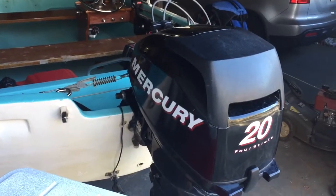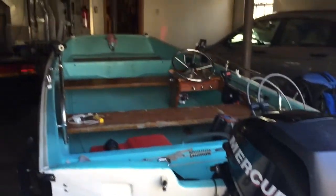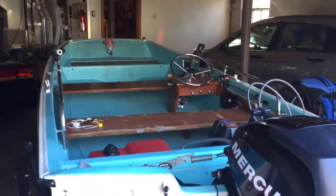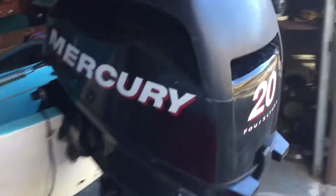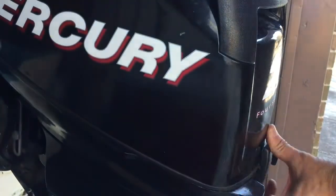I've got a 2009 Mercury 20 horsepower 4-stroke on a 1969 Boston Whaler 13-footer, and today I'm going to change the spark plugs on this. I'm going to take the cover off first.